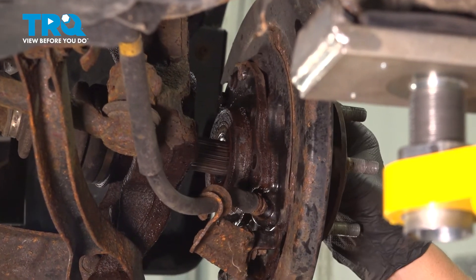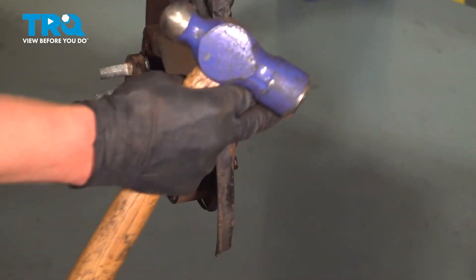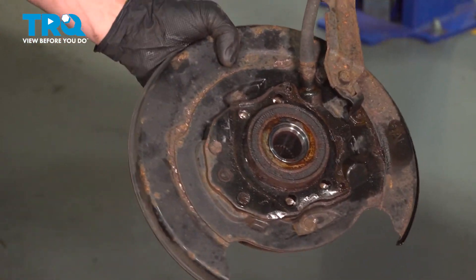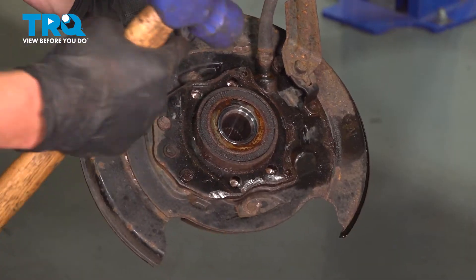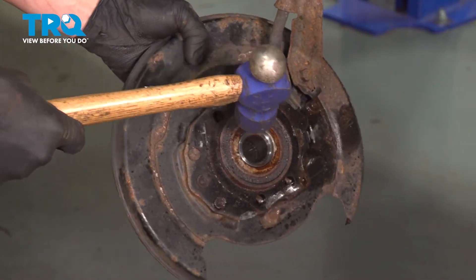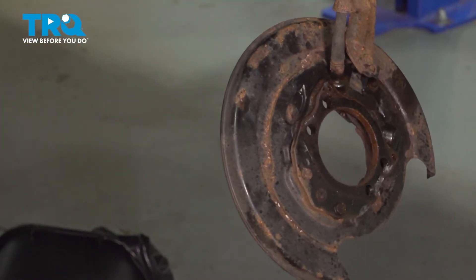Push the axle out of the hub and then you are able to take it out. Holding the parking shoe slash dust shield, we are going to use a big hammer and hit the back of the bearing out of the backing plate. It's good to have a barrel under for when the bearing falls.